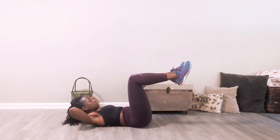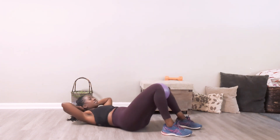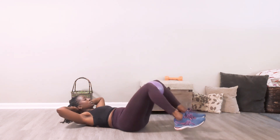Now hands will go behind your head. You will lower the legs down and bring them right back up. Lower them down, come back up. We're going to have 15 reps — remember squeezing the ball the whole time.